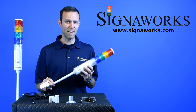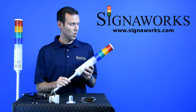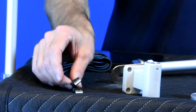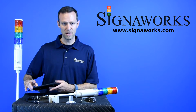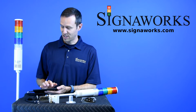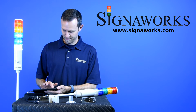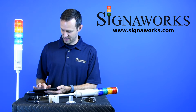The USB tower light is a very popular product of ours right now. It is just a power light with up to five light sections in red, amber, green, blue, or clear, but it is powered and controlled by USB. For demonstration purposes, I have it plugged in here to a Windows tablet with one of the USB ports and I can demonstrate the functionality of the steady operation, the flashing operation, as well as the audible.